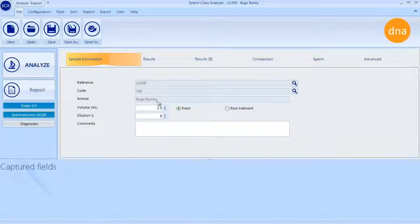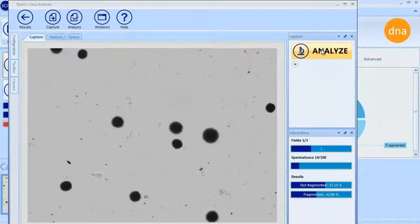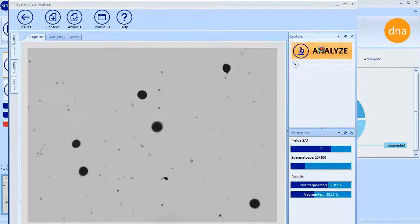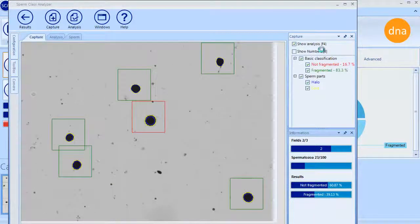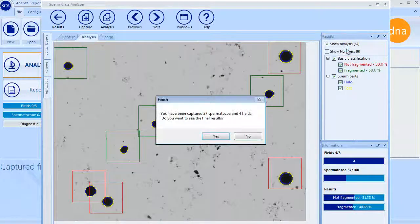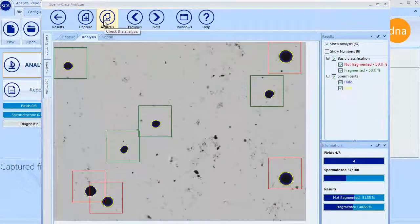This is the main analysis window where the sample information is presented. Press the Analyze icon to start the analysis. A live image is displayed and after focusing, you can start analyzing several fields by clicking Analyze. Once a desired number of spermatozoa is analyzed, a confirmation message is displayed. In the Analysis tab, the user can see all the captured fields and spermatozoa analyzed.